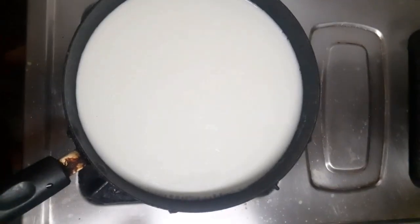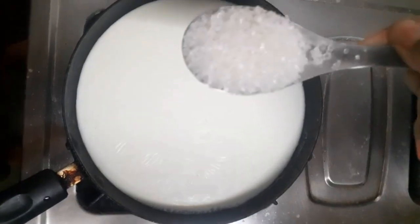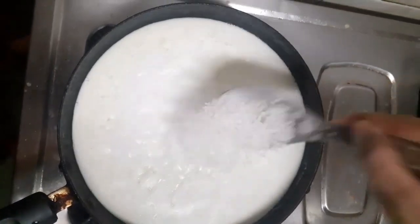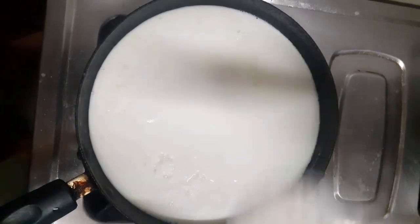I have added sugar in it. You need to add sugar to your taste, but add a little bit more because it is very sweet, so we need to add more sugar.